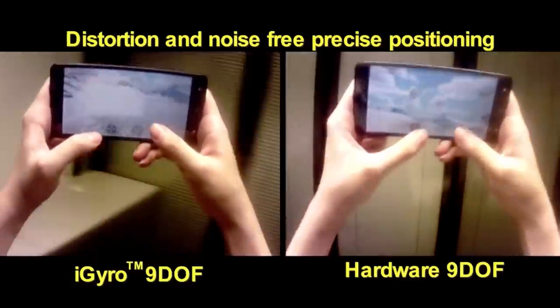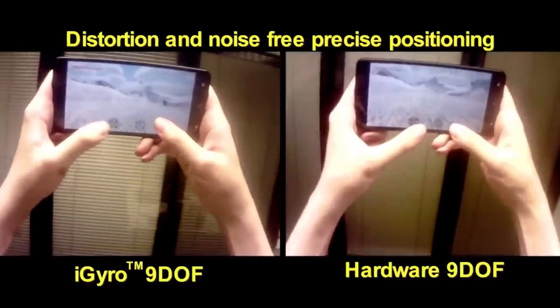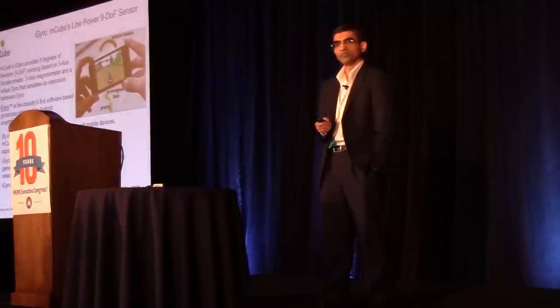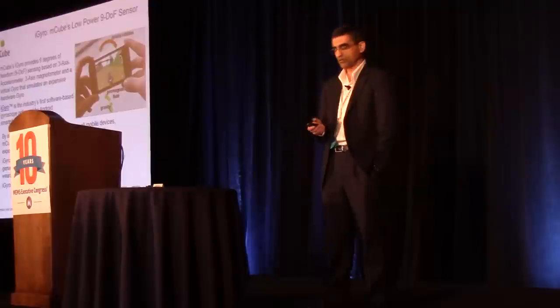There have been previous items in the industry to do virtual gyros, but performance, accuracy, and low latency are the things that differentiate this iGyro from the previous items. M-Cubes iGyro MC-7010 is in volume production now.